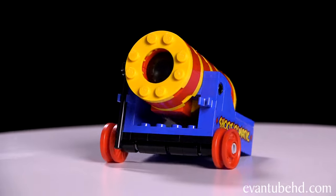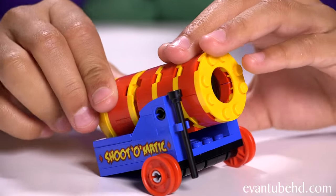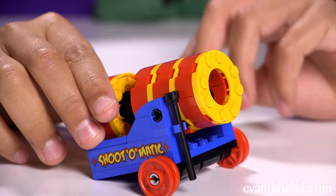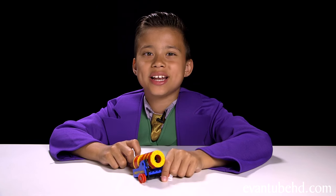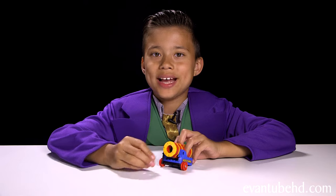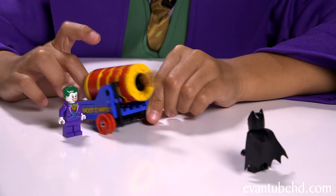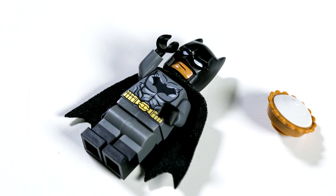Next we have the Shoot-O-Matic. It has two wheels on the front with no tires and a little plunger. You pull this part back, load in the cannonball, and flick the back to shoot it. It'd be cool if we could blast a minifigure but it doesn't fit — but you can stick the Joker's pie in there and shoot it at Batman.